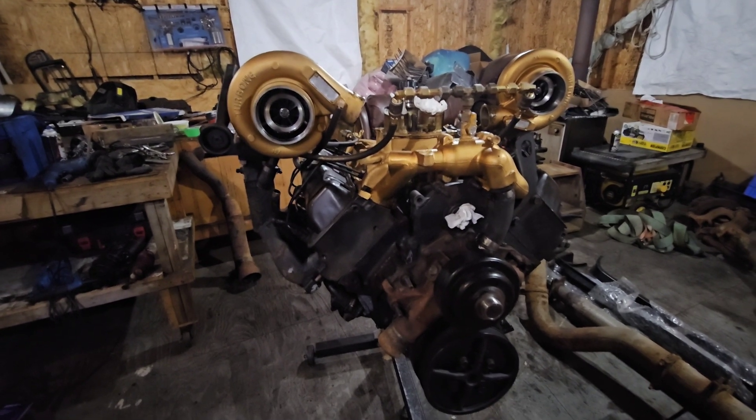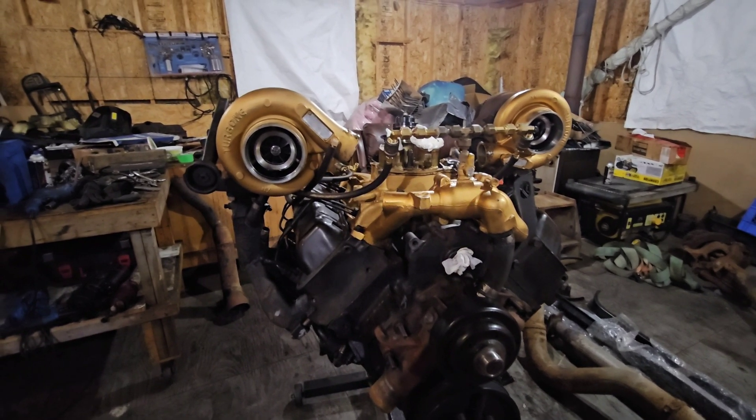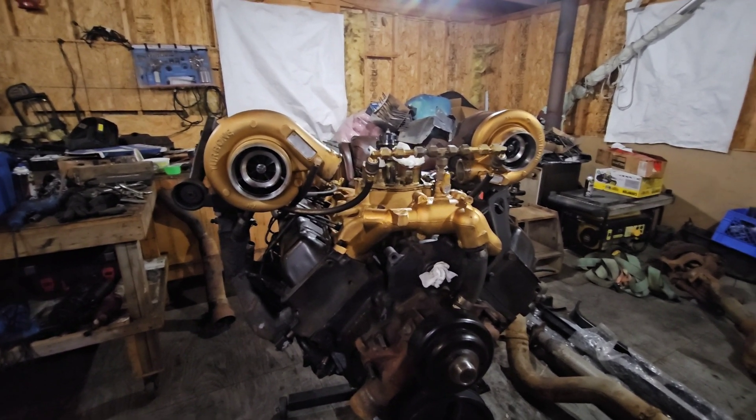So that's where the 6.2/6.5 twin turbo diesel sits as of now. Whatever other modifications get done along the way you'll probably see when it's actually in the truck and running — we're at the very final stages of getting this done. You might hear from me every couple weeks or every couple months — so I'll see you whenever I get more progress done. Don't forget to check out all my previous videos — take it easy, I'll see you in the next one.